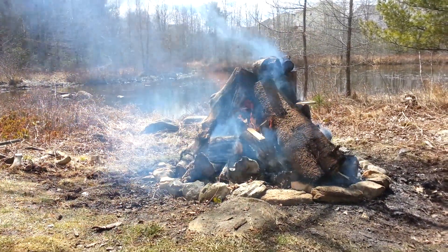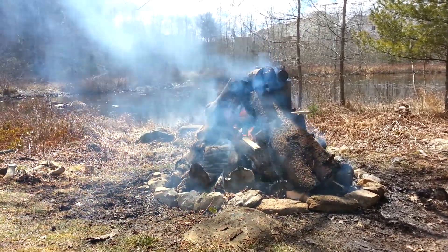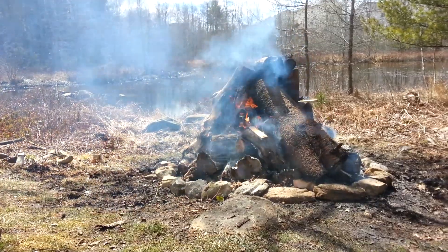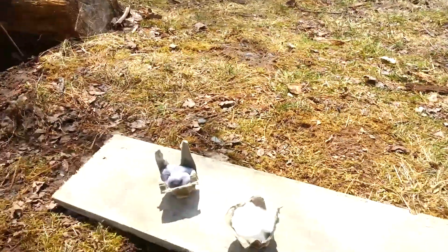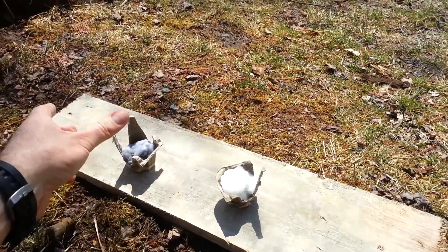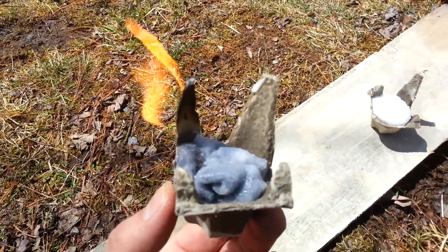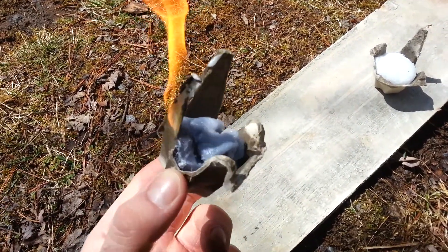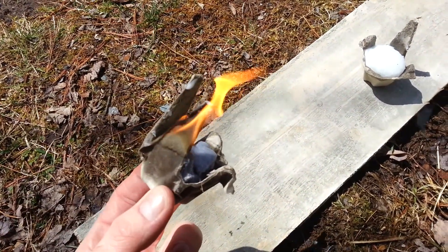I'm in my backyard burning up all the old trees and deadfall. I thought I would do a burn test on some homemade fire starters I made — one is out of cotton and one is out of dryer lint. I'm just gonna light them up and see how long it takes to burn each one. I already started the timer. I guess this test is to see which one burns better — it's not really time-wise — but here we go anyways.